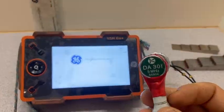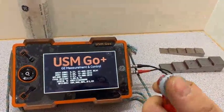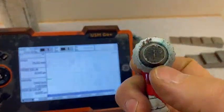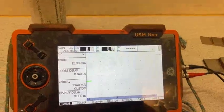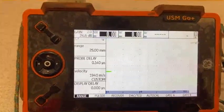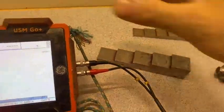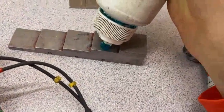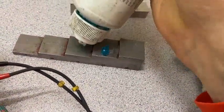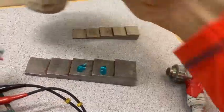We have a probe — it will be dual because you can see two sections. First of all we need a test block. Take some gel. If we calibrate for instance 18mm, we need to put gel on 15 and 20 because it's in the middle.